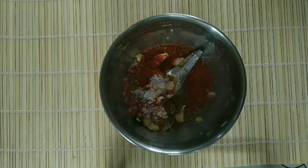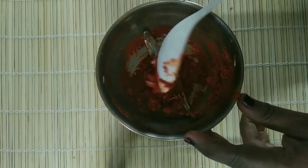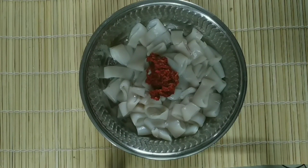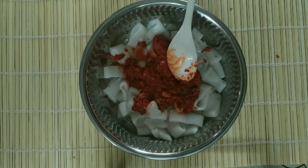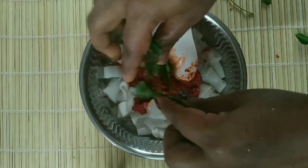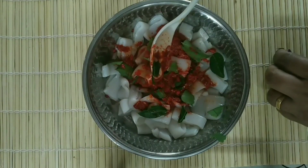Let's cook it as well — add 1 to 2 spoons of rice. Put it in the pan and we will cook it as well. Then add the soy sauce and mix it well.